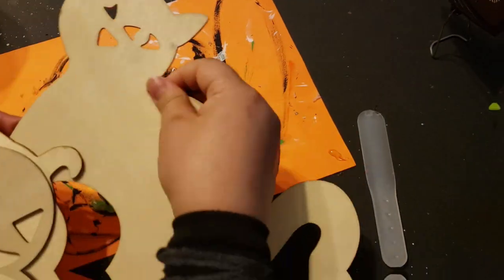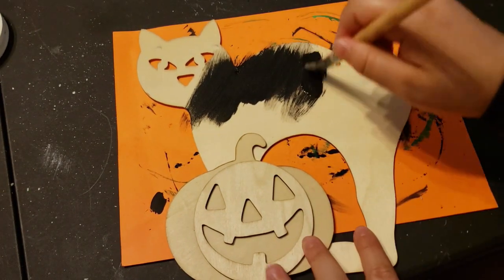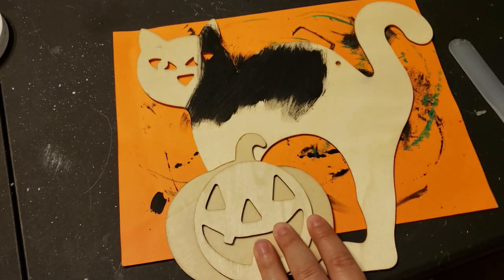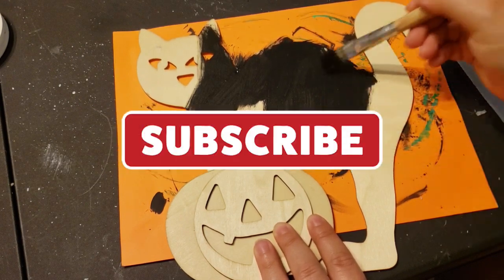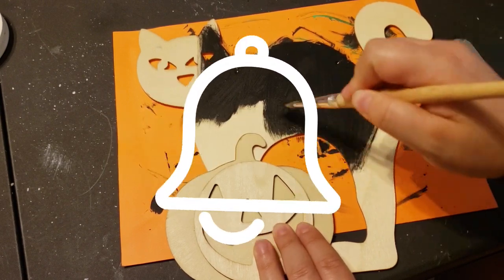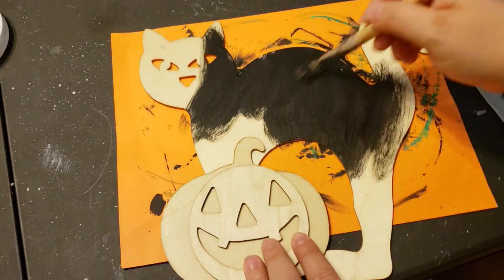Once that was completed, I jumped right into painting — I added black acrylic paint all over the kitty cat. If you've made it this far and you are new here, I would love for you to subscribe today. Just click the big red subscribe button below and click the bell notification so YouTube can notify you when I upload a new video. I'd love for you to be part of my virtual art family.